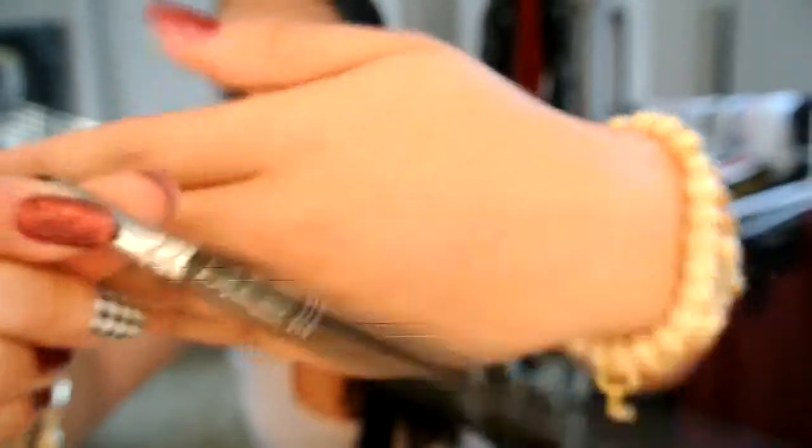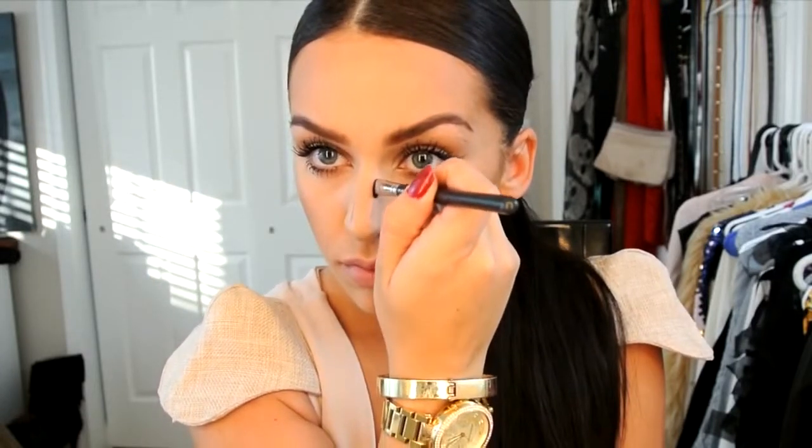The next step is the fun part. I'm taking my MAC 214 brush — it's a little smudge brush — and I use this to contour my nose. A lot of you are asking how to make your nose appear smaller, and this is how: you're going to take the same Espresso color and very carefully draw two lines on the sides of your nose, and also don't forget to do the tip of your nose. This is going to add shadow onto your nose so it's going to make it appear smaller. I know a lot of you were asking if I had gotten a nose job — if you look back at my older videos my nose does look a lot smaller, but it's all because of this wonderful contouring trick.